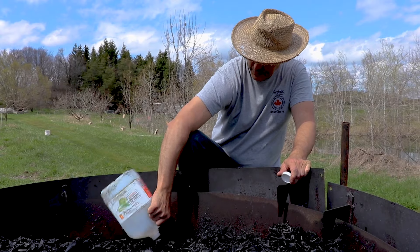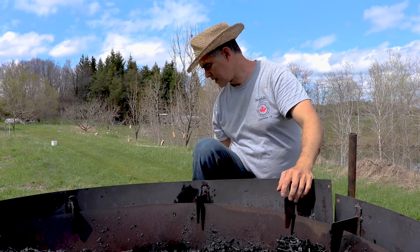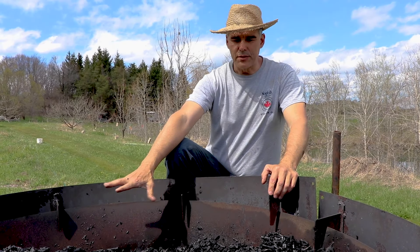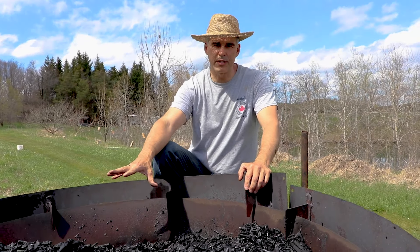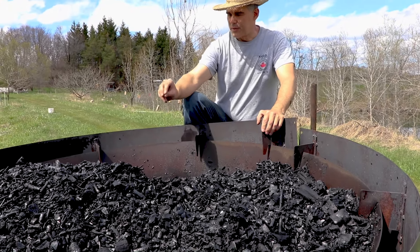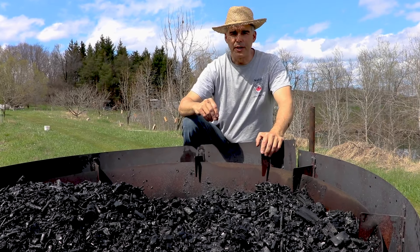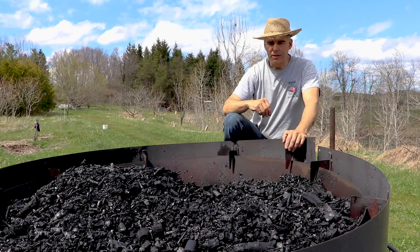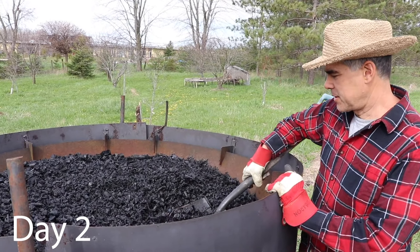We leave it wet to stop the fire and stop the burn - that stops it from turning into ash. If you leave any little bit still burning, you'll come back in the morning and your biochar will have turned into ash.